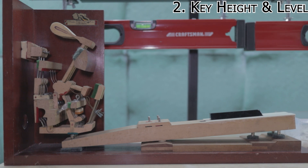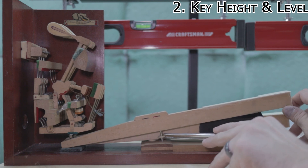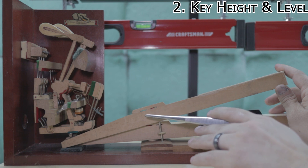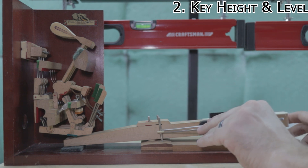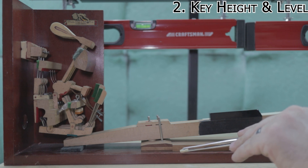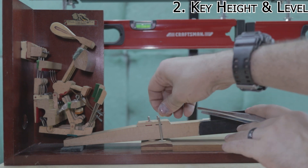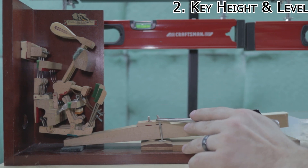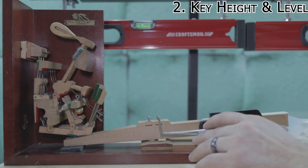To adjust key height, use your tweezers, lift up the key, and make sure the piece of felt is always on top of your punchings. Lift the key up and out — on an upright it's easy enough to just pull the key out. Then use some punchings. If I need to make a big adjustment, I'll usually start with the thicker cardboard ones. Put your punchings on, then put the felt back on top of it. If you don't put the felt on top, that key movement back and forth over time will completely destroy the paper punchings. Put the felt on top, put your key back in, and keep adjusting until the key height is right where you want it.